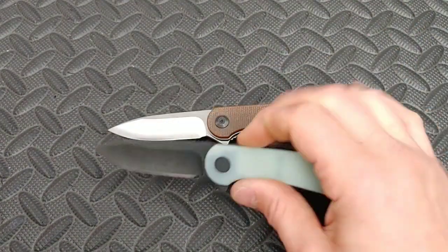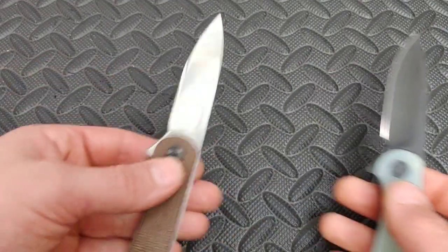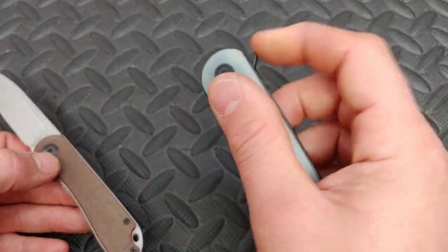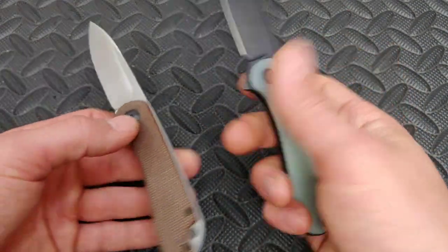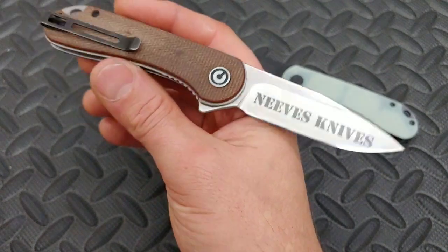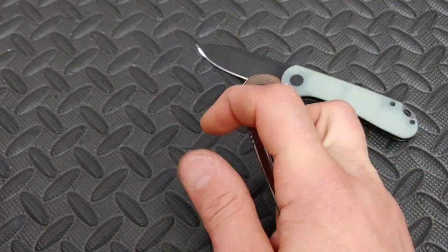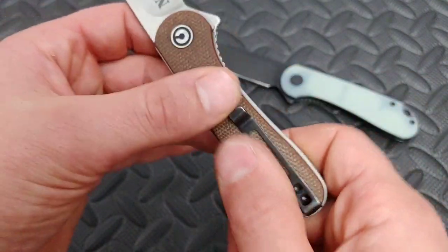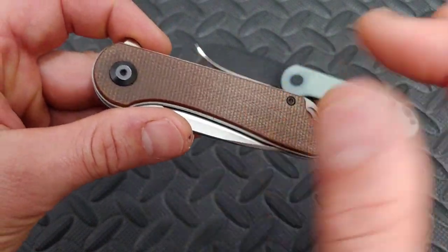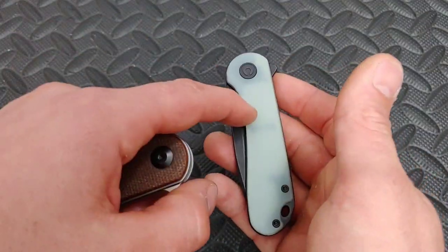This one comes in all different versions — G10, micarta (this one), S35VN, and D2. The action is very crisp on bearings, and it has a nice thin hollow ground blade. We did get the Needs Mavs engraving on there. Just a great knife. If you just need a good knife, this is a damn good knife. The micarta is pretty decent — I might rough it up a bit. You can scale swap; I might put these scales on the other one. That one was originally gray G10.